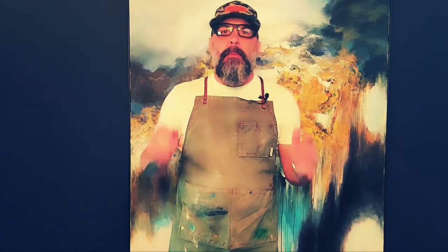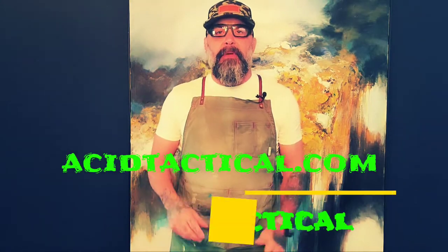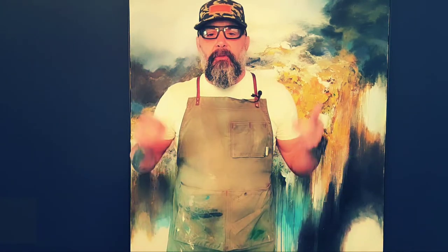We're back for another episode of Radican Tactical, where I show you step-by-step tips and tricks on how to paint your firearm and accessories. This episode is made with the support of Acid Tactical, a family operated business right here in the US. They support me, I support them.